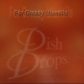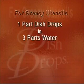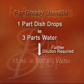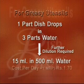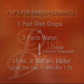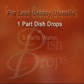For greasy utensils, dilute one part Dish Drops in three parts water in a turret top bottle. Now dilute 15 ml of this solution in 500 ml of water, which is enough for cleaning a day's utensils. The cost of use comes to one rupee 75 paise per day.